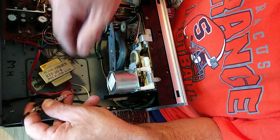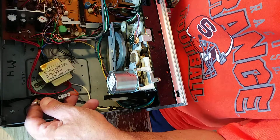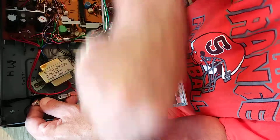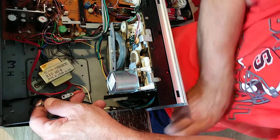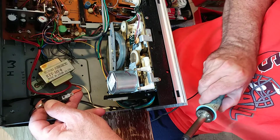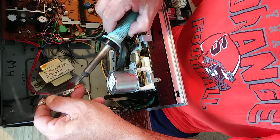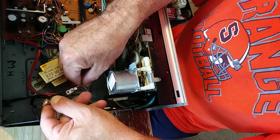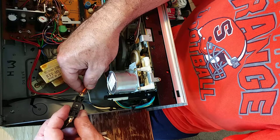Now we're ready to solder this side. I'll use some soldering wire to apply flux on the bottom and the top, then put some solder on my iron. I'll bring it up and around very carefully so I don't drop solder into the unit. There's my solder joint on both ends on the top — flip it over — nice flow-through on the back side there.